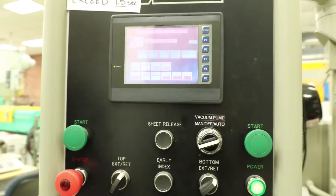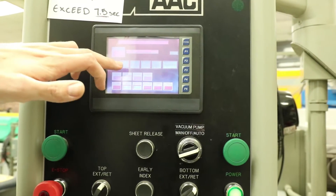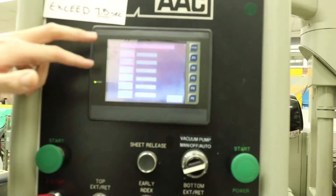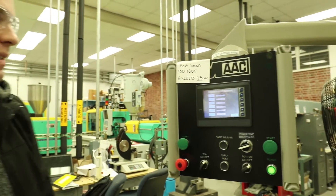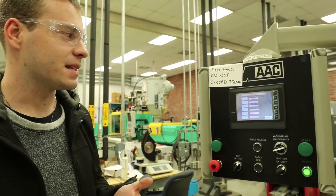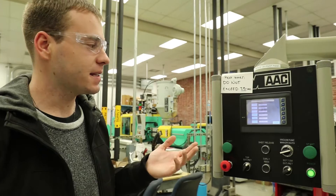Also on this page is where you're going to adjust your timers for the forming operation as well as your temperatures for the styrene sheet in the oven. The main timer components you're going to focus on are heating and forming. We found that for this styrene sheet, to produce the best results, a heating time of about seven and a half seconds works well, and then a forming and release time total of about 20 seconds.